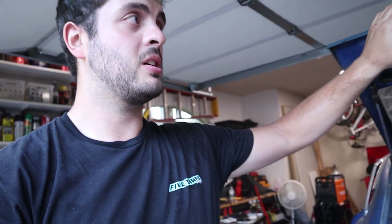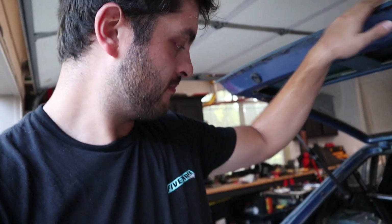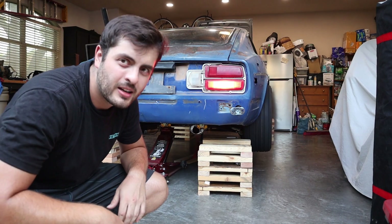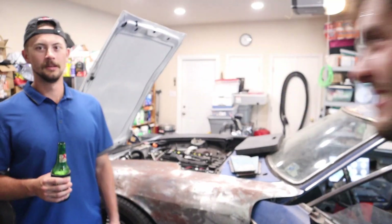We checked the spark plugs, fuel injectors, all that good stuff — and then ran out of gas. Let's do it again. It's amazing how much better it works when you have gasoline. Good news: it's not on fire and it sounds really good.